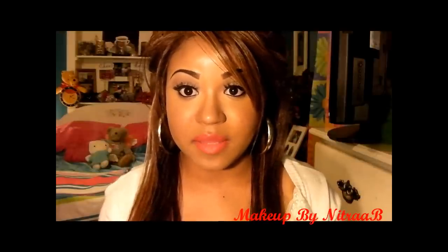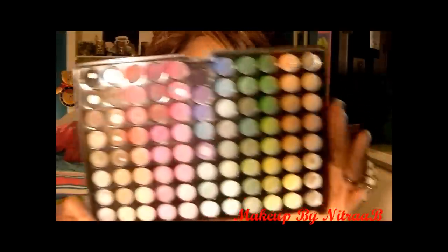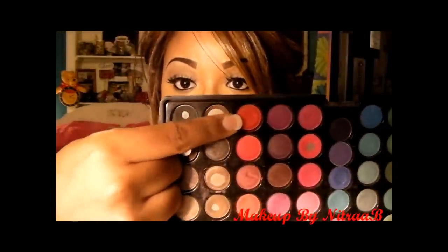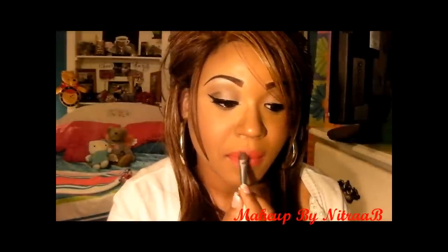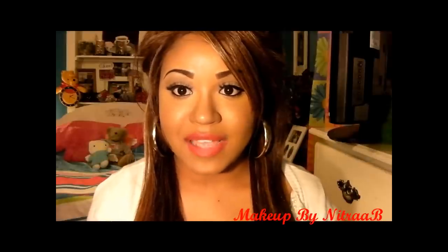Now that the lipstick is applied, I'm going to take my 88 Matte Palette and find a red eyeshadow — I prefer this one right here. I'm going to take an eyeshadow brush from ELF, put some on the brush, and just place it on top of the lipstick. What the eyeshadow does is mattify the lip — I prefer a matte red lip. Eyeshadow is also going to make it last longer.